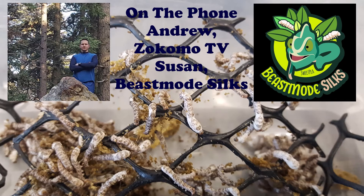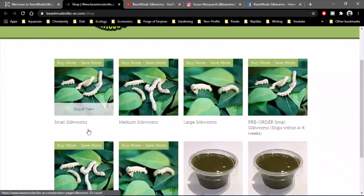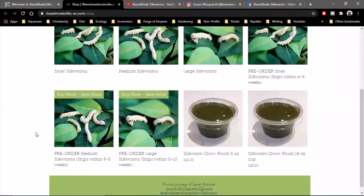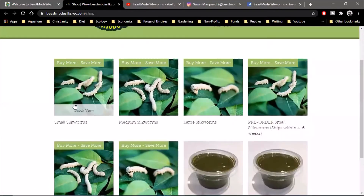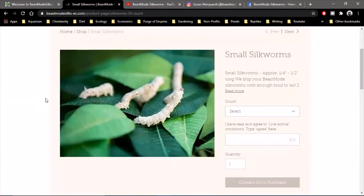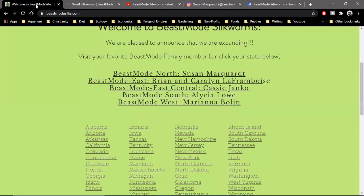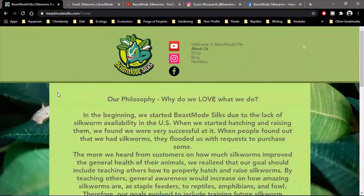What online resources do you have for hobbyists who want to learn more about silkworms? The two main companies with a lot of information on their websites are coastalsilkworms.com and mulberryfarms.com. And once I get my care and raising tips out, people can also message me through Facebook, Instagram, or YouTube, and I walk people through how to care for and raise them all the time.